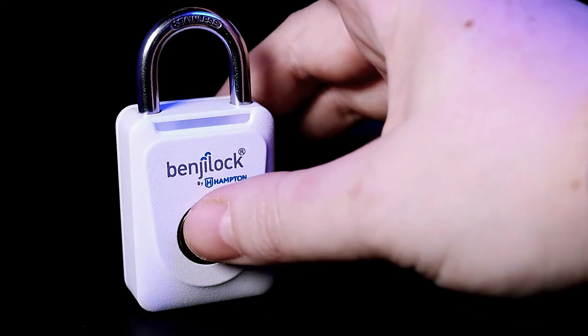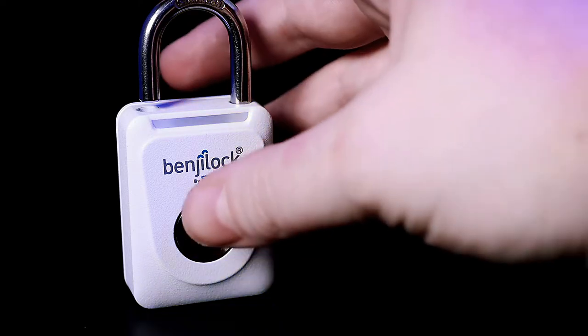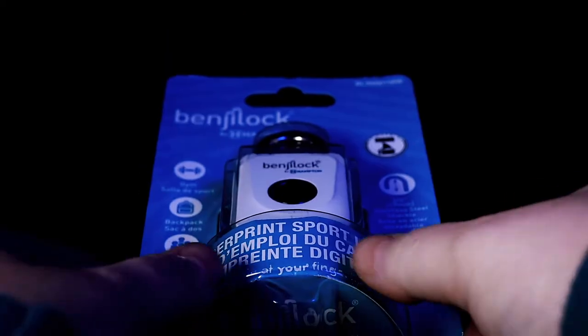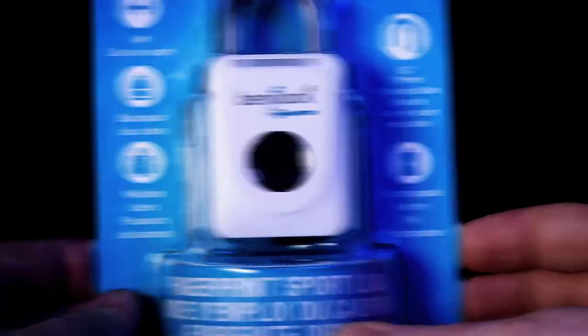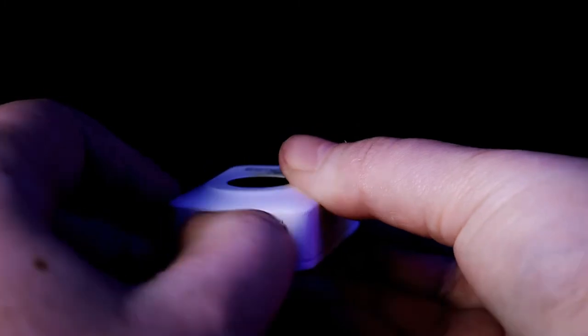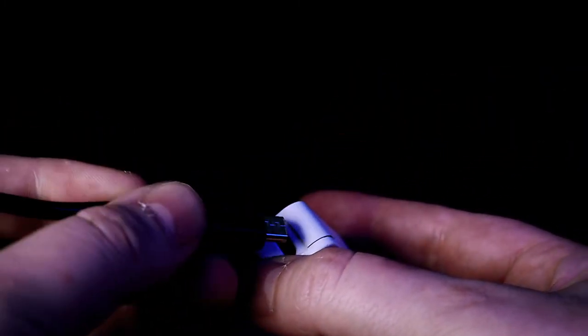This lock has a smaller casing than the full-sized Benji locks, but also with a stainless steel shackle that can still handle everything just as well. It is very reasonably priced at $29.99 US dollars and comes in a variety of matte colors including the white you see here, red, black, and teal.